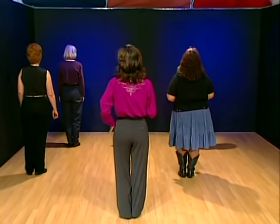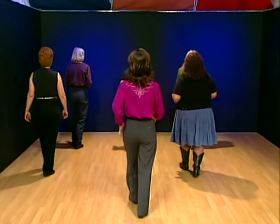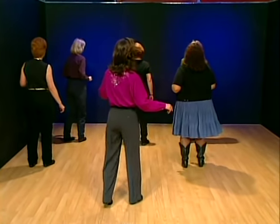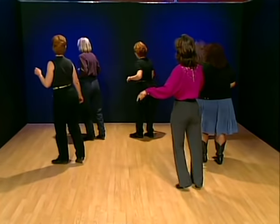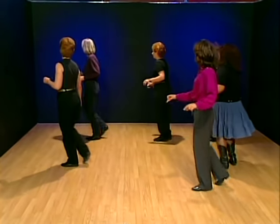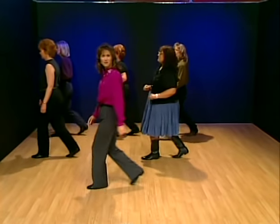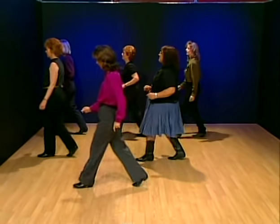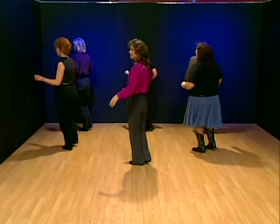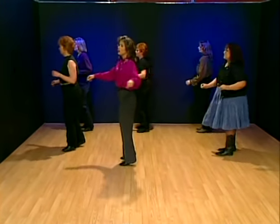Dancing to music now — four, five, six. One, two, three, four, five, six. One, two, three, four. Now cross and twinkle — one, two, three, four, five, six, one, two, five, six. And turn.